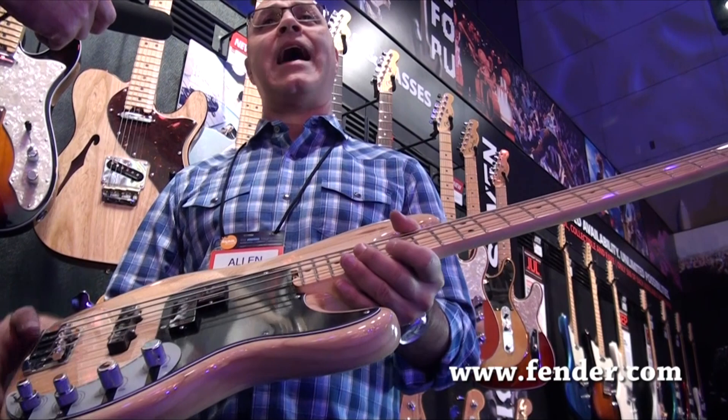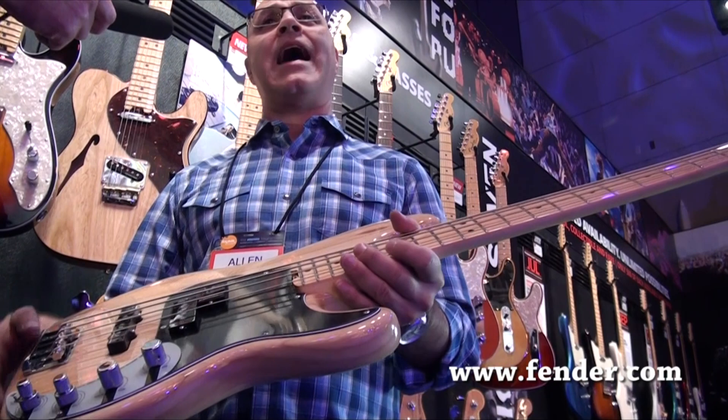The guitars are actually shipping now but the basses won't really launch until April. And that's pretty much the entire American Elite Series.